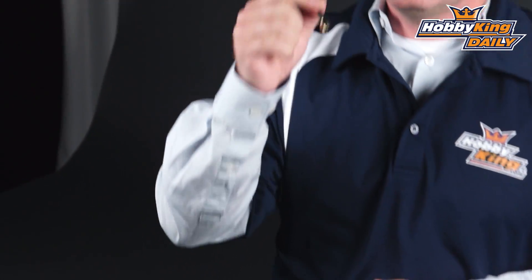Chris from HobbyKing.com with another great FPV product. It's the new Immersion RF Meter. What this does is measure the power output of either your video transmitter or your antennas. I pulled it out of the box — what you get is the power meter, a little extension, and a 30 dBm attenuator.